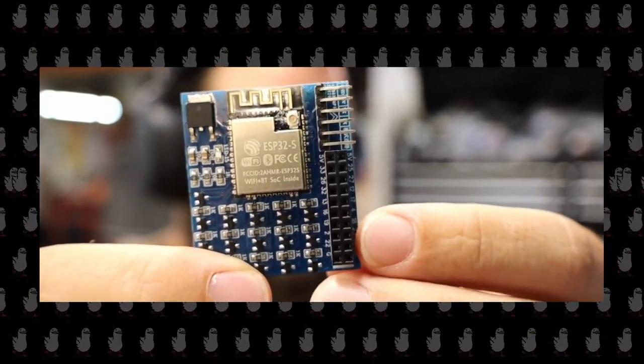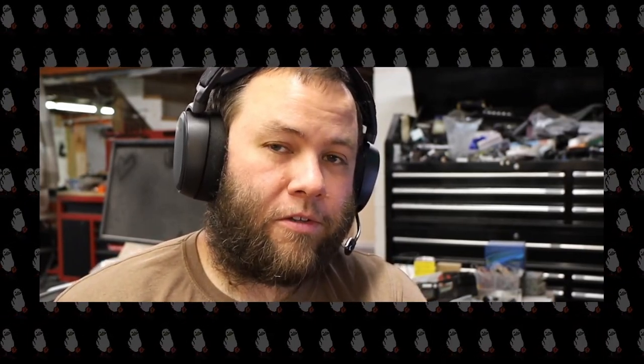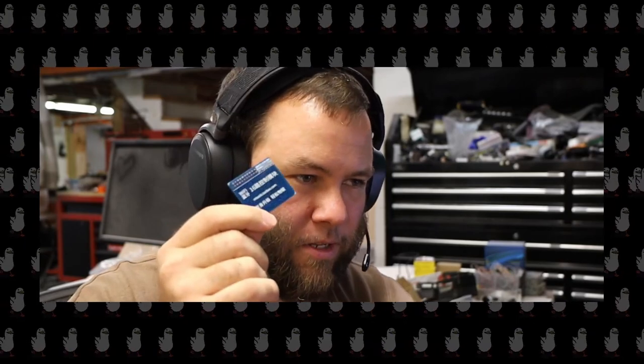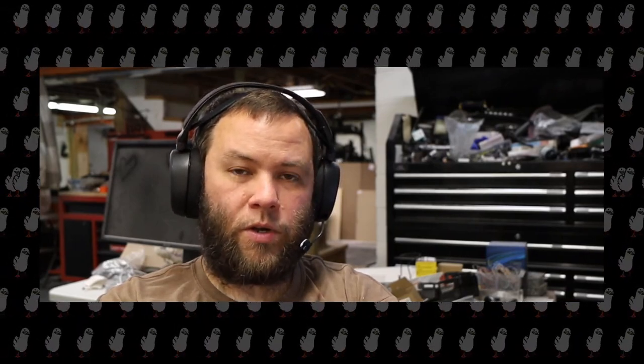Yes, it does have Wi-Fi and Bluetooth inside. On the back there's a URL — don't bother going to it because it doesn't work. There's no documentation at all; you get a little box with one of these inside a static bag. I took a leap of faith — it's only 10 bucks. Being that it's an ESP32, it doesn't have the same architecture as normal ESP firmwares, namely Tasmota.